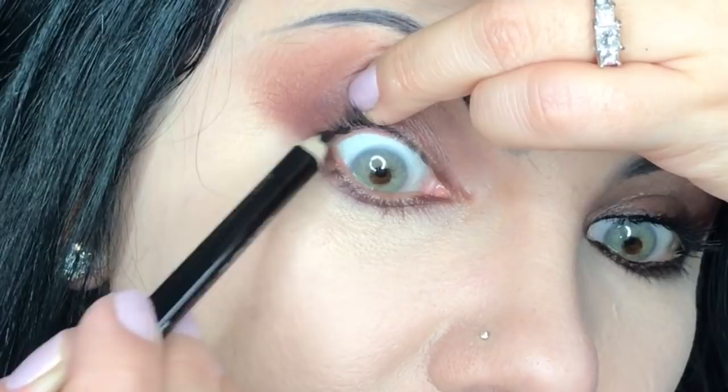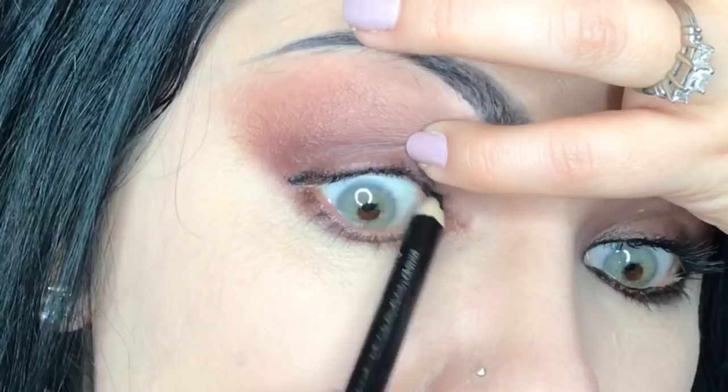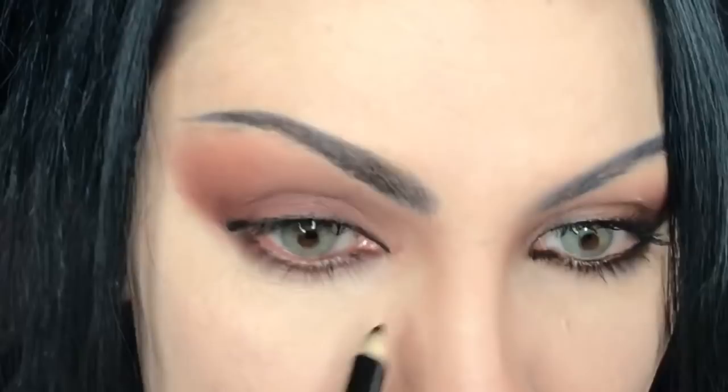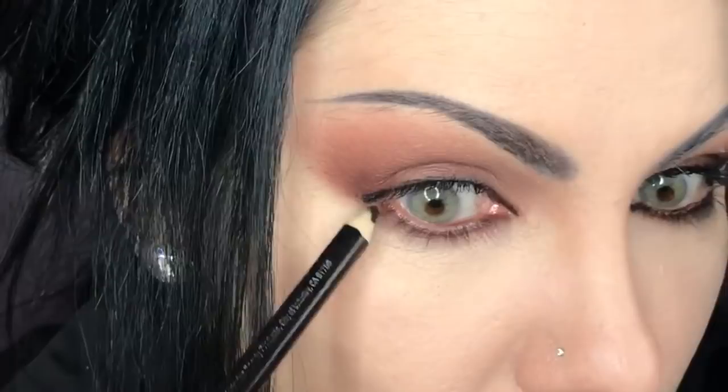Switching to the eye pencil, we're going to darken the lash line by lifting the eyelid and getting right in between those eyelashes, also darkening the outer corner a little bit on top of the eyelashes. Lining underneath and the waterline as well.